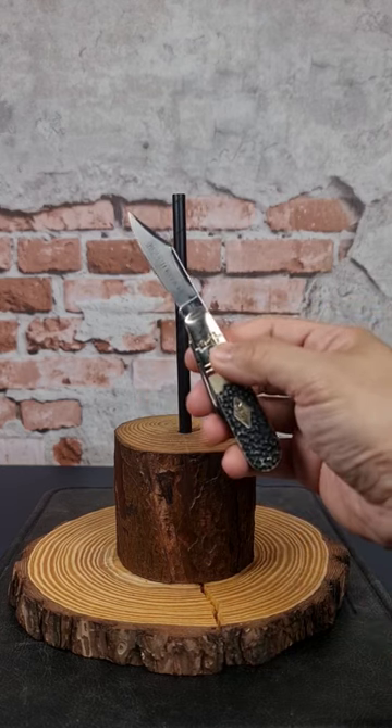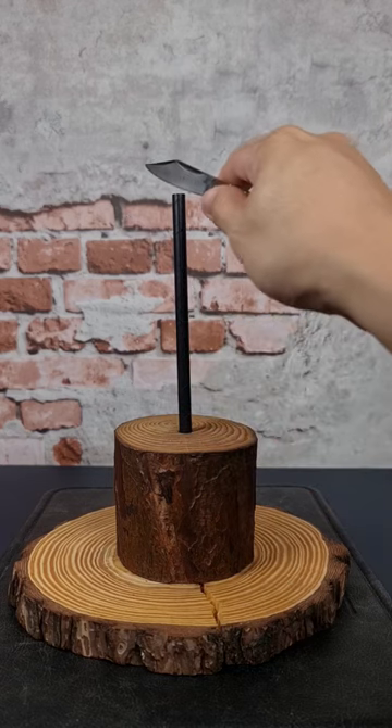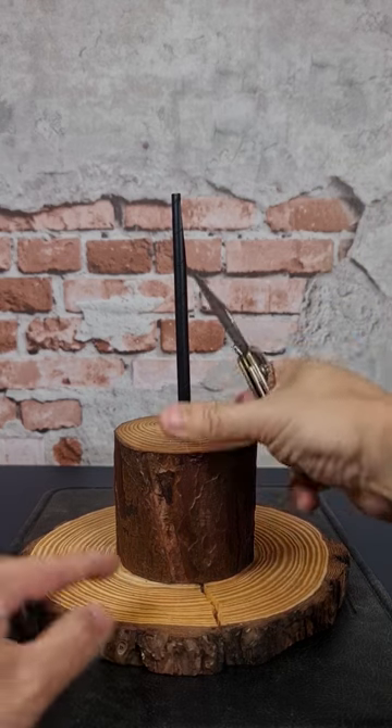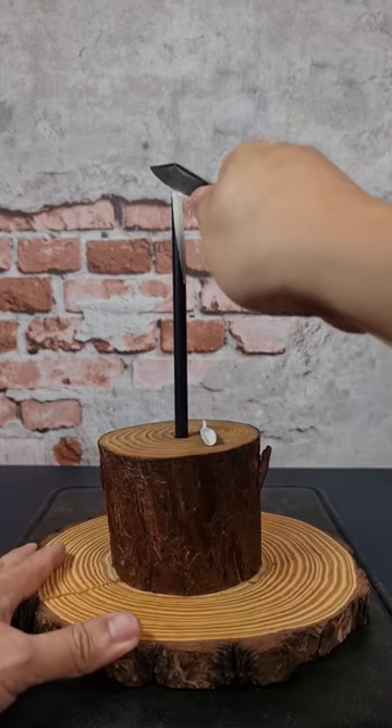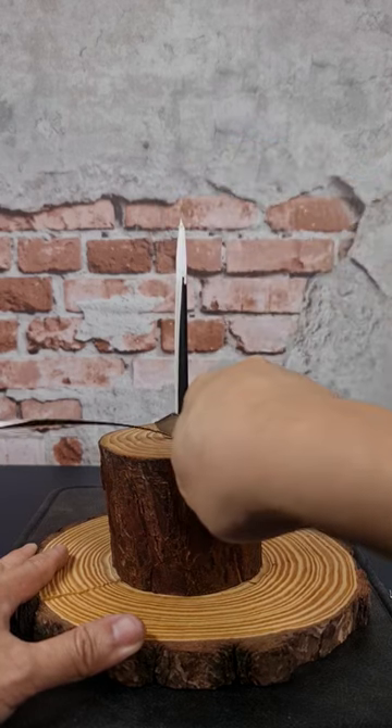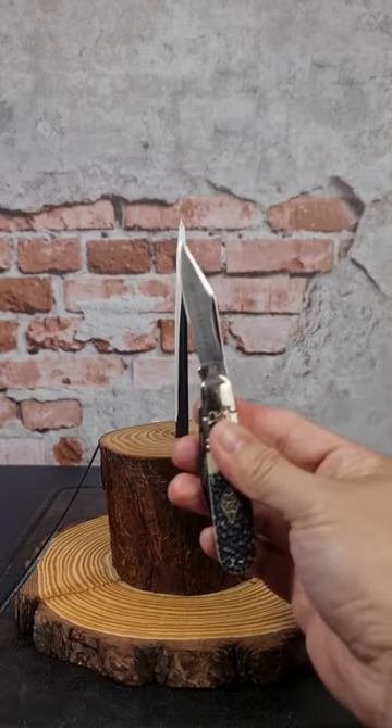Let's see if we can pass the straw cut test. Very slicey.